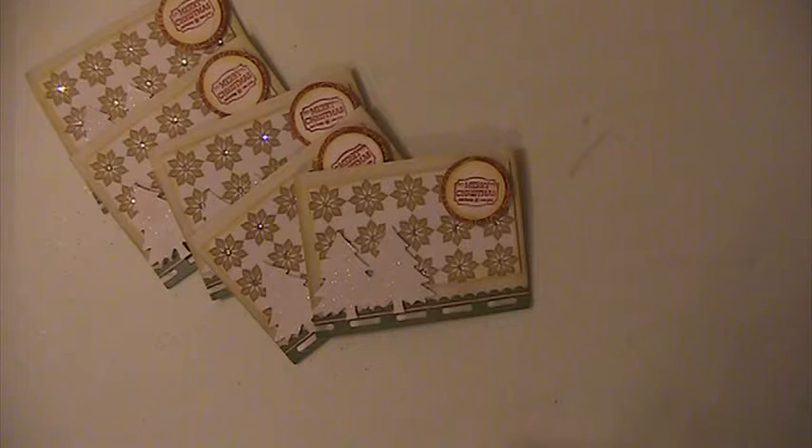So these are my cards for May. I want to thank everyone for watching. If you have any questions or comments, please leave them down below, and have a blessed day.